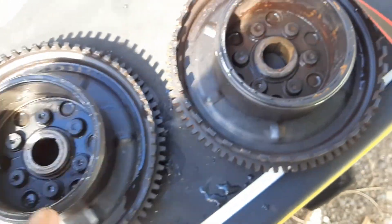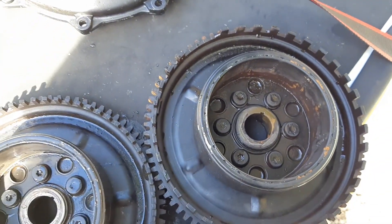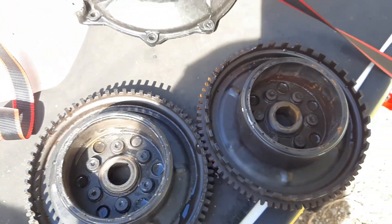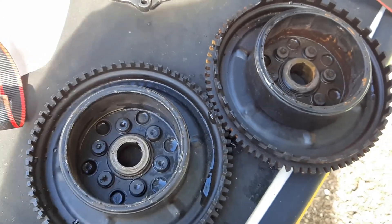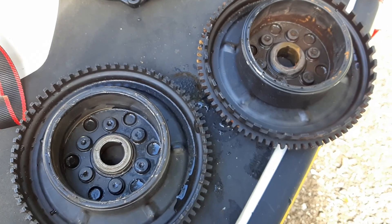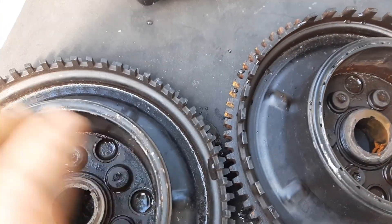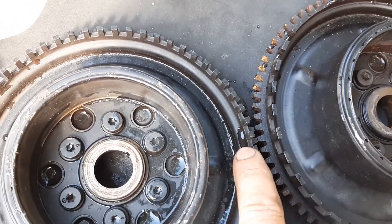These teeth are different from the 05. I have no idea why Sea-Doo does this kind of stuff. Yamaha would never do that — they have the same flywheel across every year for any model, like their 1200 non-power valve motor. But Sea-Doo decided to design a completely new flywheel. You've got to be careful when you buy these. Notice the difference in the width of these teeth — this one comes on the 05, this one is 98 to 04.